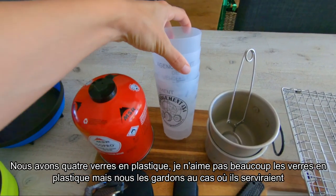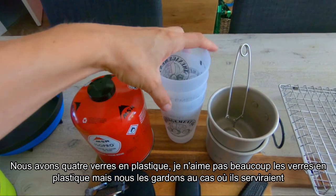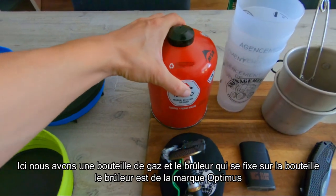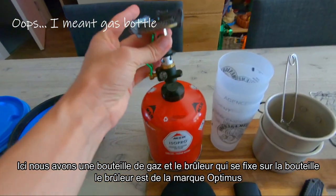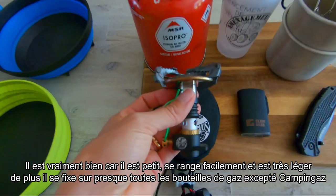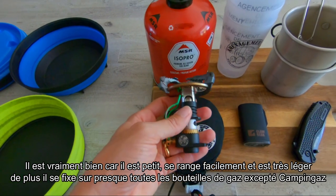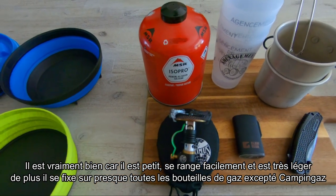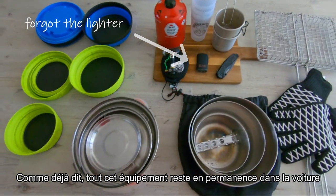We have four plastic cups — I don't really like plastic cups but we have them just in case, and in fact we don't really use them. Here we have a gas stove and a small stove that you just fix on it — the Optimus one. It is really good because it's portable, stackable, small, lightweight, and you can use it on almost all gas stoves except Camping Gaz.